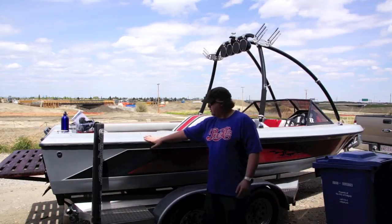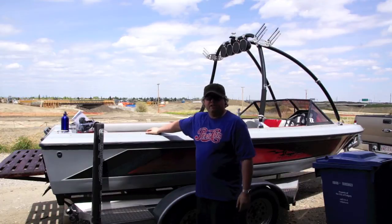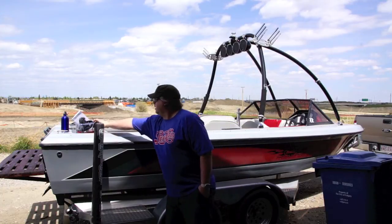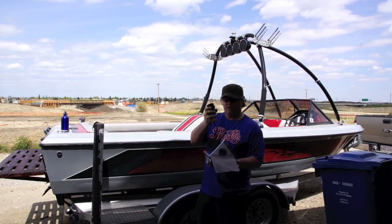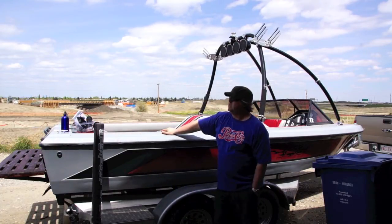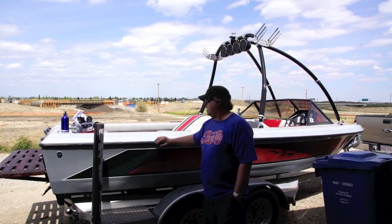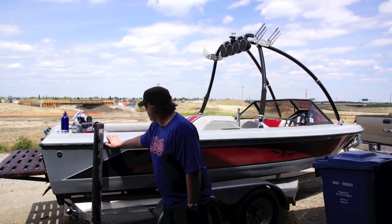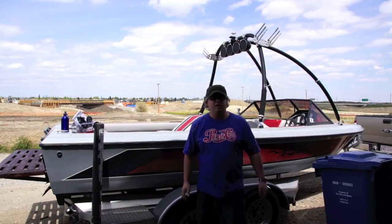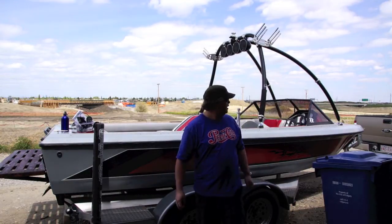Hey everybody, welcome to the video. We got a few projects on the go today — two separate videos. One is installing the marine heater I started a little while ago, so I'm going to combine that video footage with the new footage of finishing the job. I also got my Hummingbird depth finder to put in the boat. I got two days to finish the boat, tune it up, and get ready for hopefully next weekend. I just got the battery on charge and got some proper battery connections, so let's get into the boat and see where we left off.